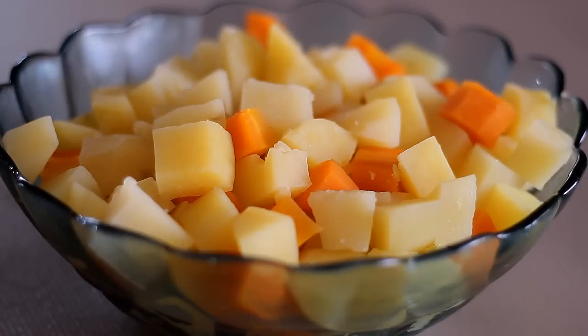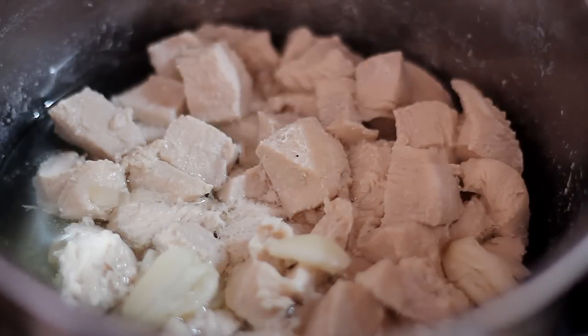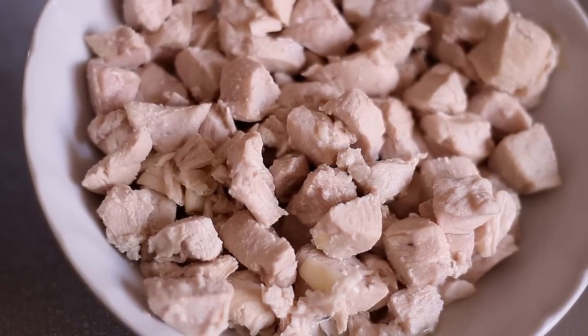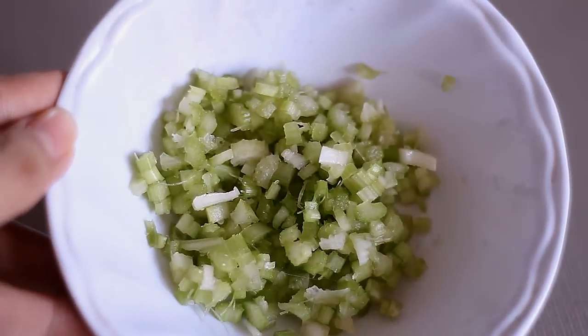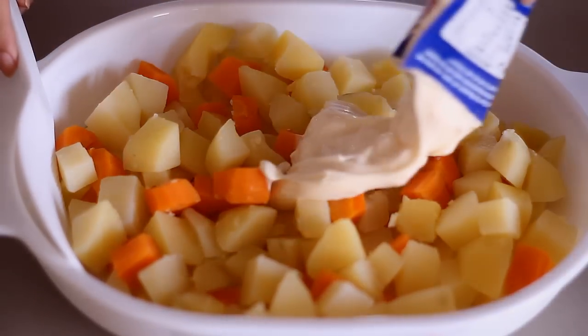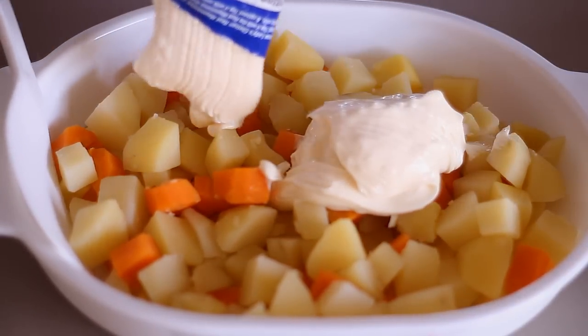We set the potatoes and carrots aside to cool. We did the same thing with the chicken — we cut them into chunks and boiled it for about 20 minutes to cook. Then we mince the onions, the green and red bell pepper, the celery stalks, and the garlic. I transferred the cooked potatoes and carrots into a container.